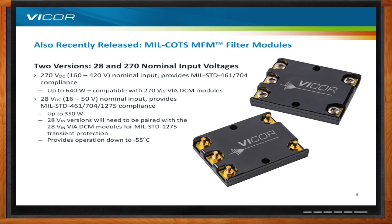As an M-grade product, it provides operation down to minus 55°C in a very small size — our 1714 package — measuring 1.76 by 1.4 by 0.36 inches.